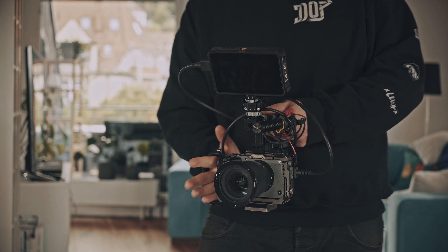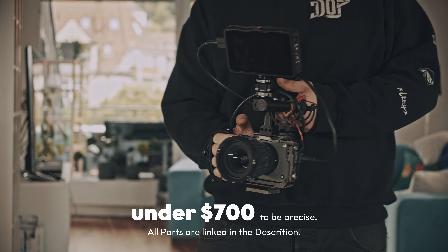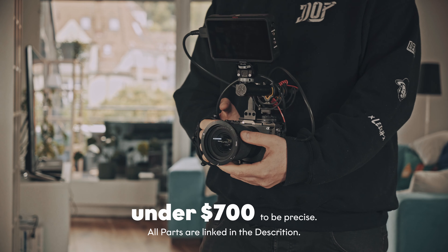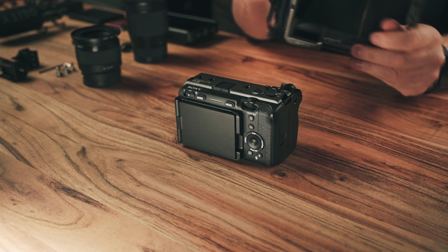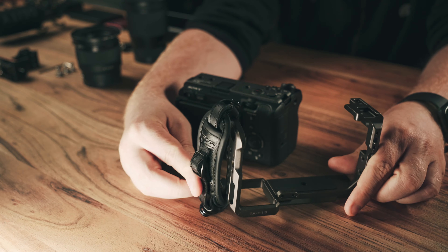If you are down for rigging your FX30 into a studio-ready camera, then hey, welcome — this is the perfect video for you. You can actually get something like this for very cheap dollars. And let's begin with building this thing.